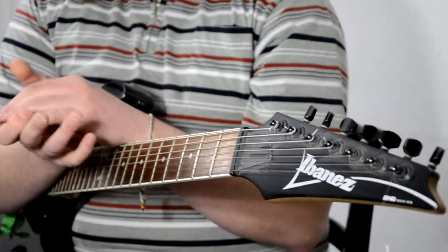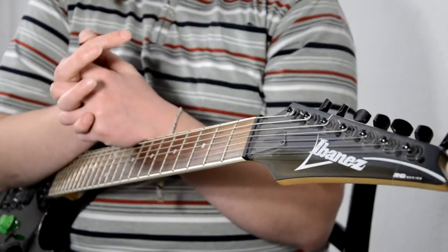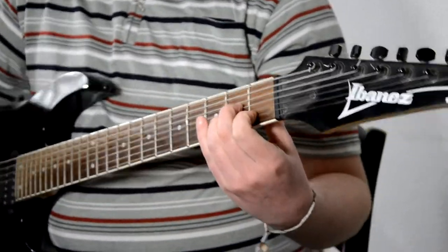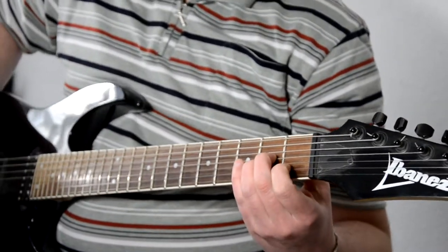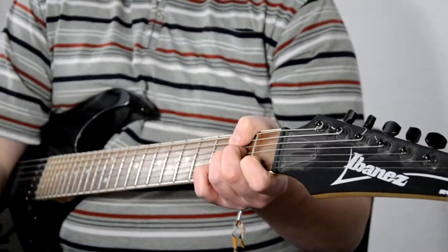I should mention a couple of things about chords on the 7-string guitar. I saw a video once where a guy mentioned that standard 6-string guitar chords don't work on the 7-string. As an example, he played something like an A minor chord and claimed it doesn't work because the low B doesn't match the chord. Well, first of all, you don't have to strum all the strings when you play chords — just leave the low B out and you can play standard 6-string chords on a 7-string guitar.